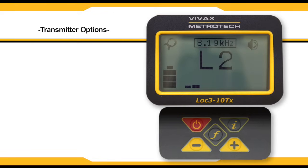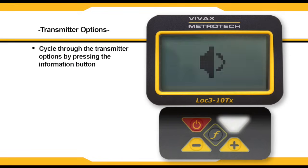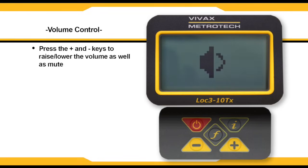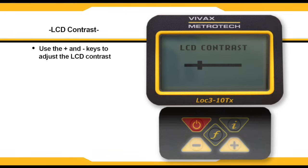The LOC310TX transmitter has a number of options available to the user. You can cycle through these options by pressing the information or I button. The first option is the volume control — pressing the plus and minus keys will allow you to increase and decrease the volume setting as well as mute. Pressing the I key again will take you to the LCD contrast control; use the plus and minus keys to adjust it.